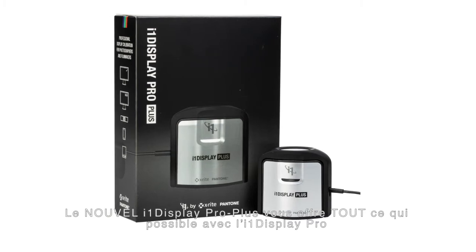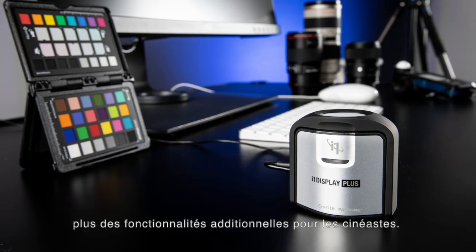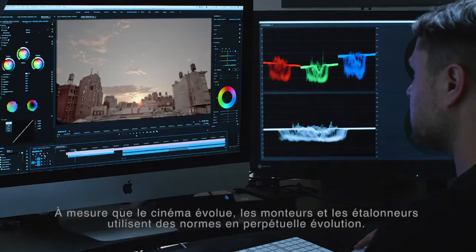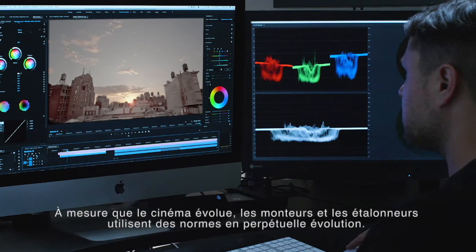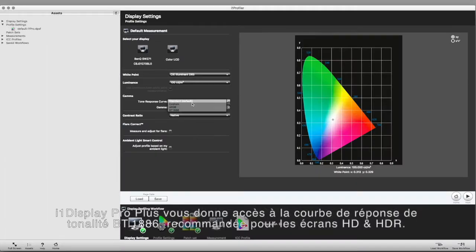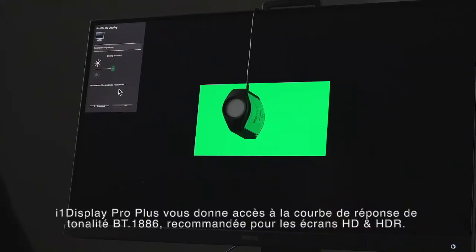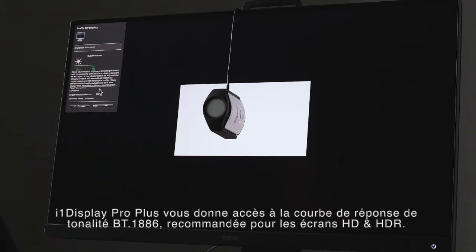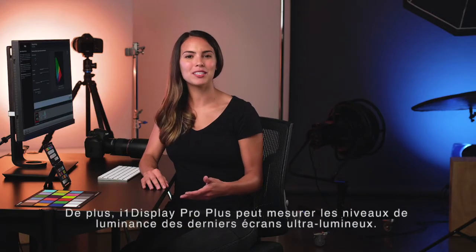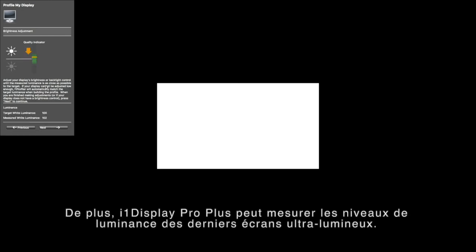New i1 Display Pro Plus gives you everything available in i1 Display Pro, with additional features for filmmakers. As filmmaking evolves, editors and colorists are using ever-changing standards. i1 Display Pro Plus gives you access to BT 1886 tone response curve, recommended for flat panel HD and HDR displays. And the new i1 Display Pro Plus device can measure luminance from evolving super bright monitors.